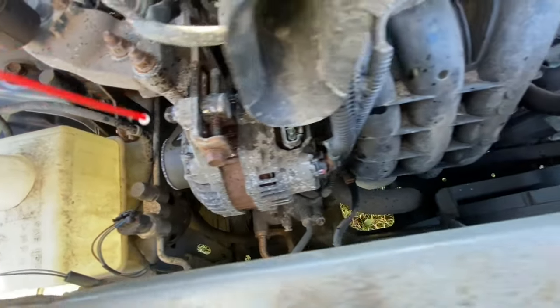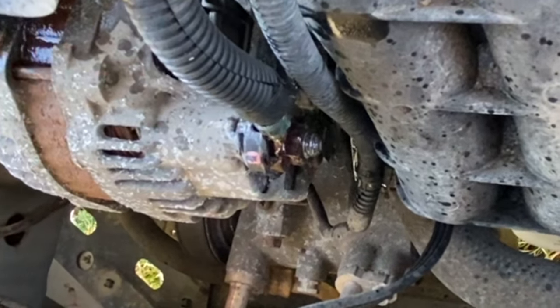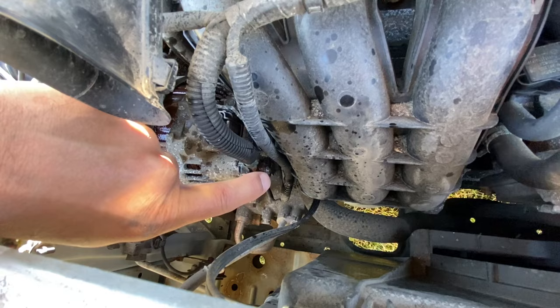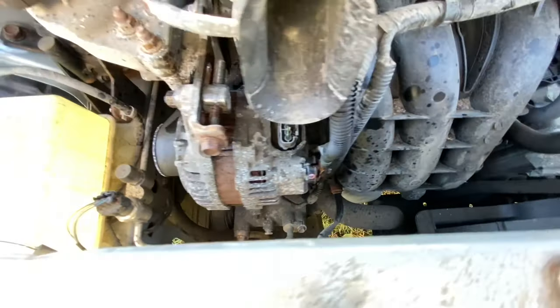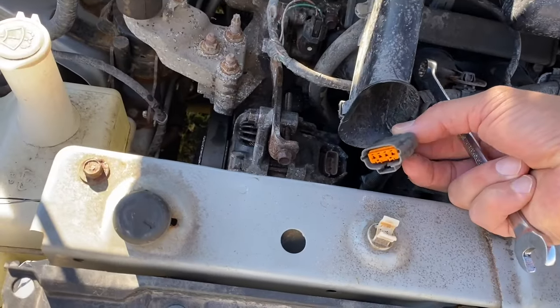Step number two: grab some WD-40 and spray this bolt and this side too. There might be a little plastic cover on the positive terminal — you'll have to pull it off. Make sure the battery is disconnected before you start unscrewing that. Okay, I'm gonna unplug that, see you guys in a minute.